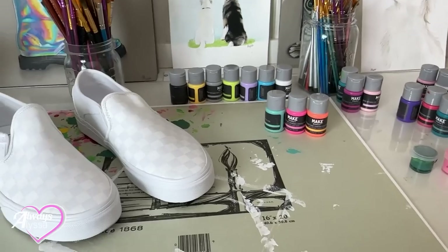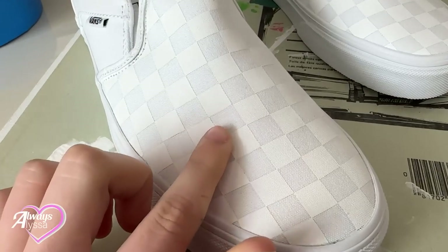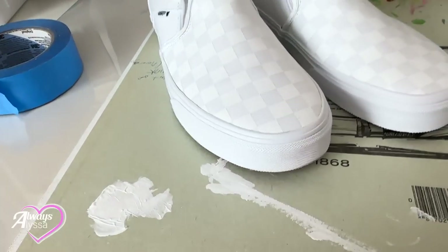So here are the shoes that I'm going to be painting. They are, like I said, the white checkered vans. I'm going to be painting on this part — not the already painted part that came from the store.